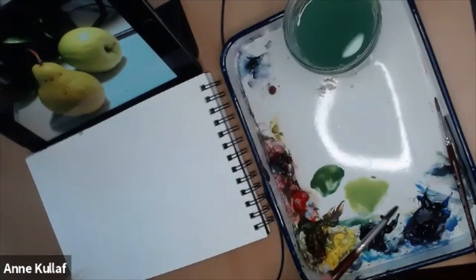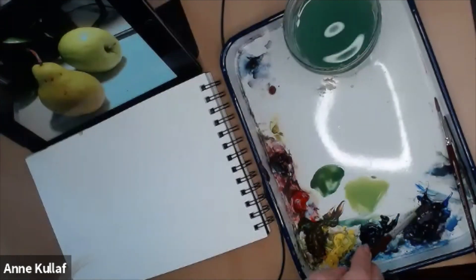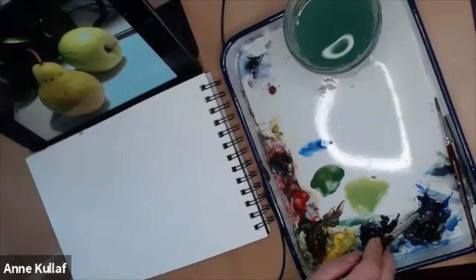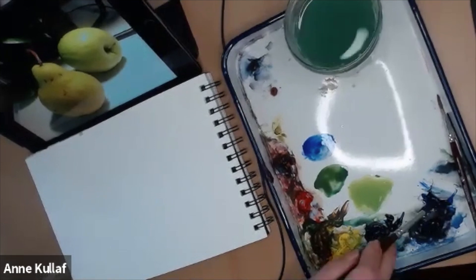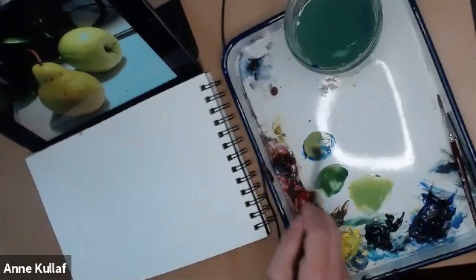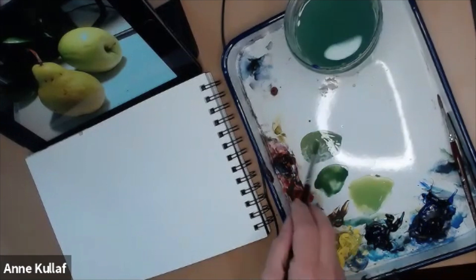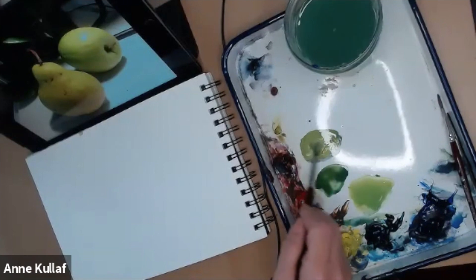That is the key when working with greens — really when working with any color, but particularly greens — is to get a lot of variation in those greens. One problem I have with tube colors: it's not that working with a tube color is bad, but a lot of people have a tendency to just say, 'that's my green,' take it out of the tube and use it. If you're going to use a tube color, modify it with some of your blues and yellows so that it gets its own personality.